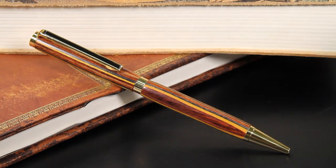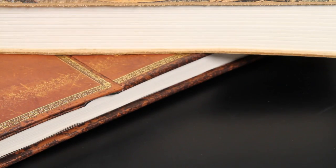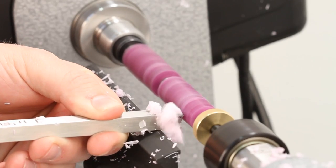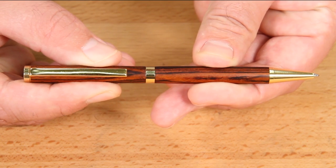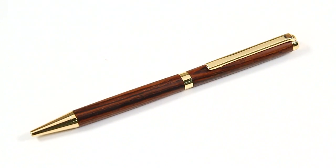And it just might become your personal favorite. Turn a slimline pen today and start enjoying smooth writing and dependable operation in a custom pen for an incredibly low price.